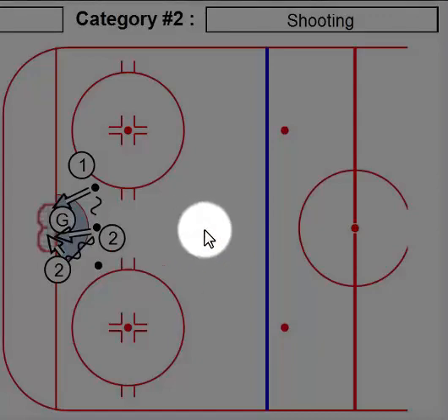Anyways, this one's called Butterfly Pad Kick with Lateral Puck. At least that's what I call it. Thanks for listening. Try it out. Cheers.